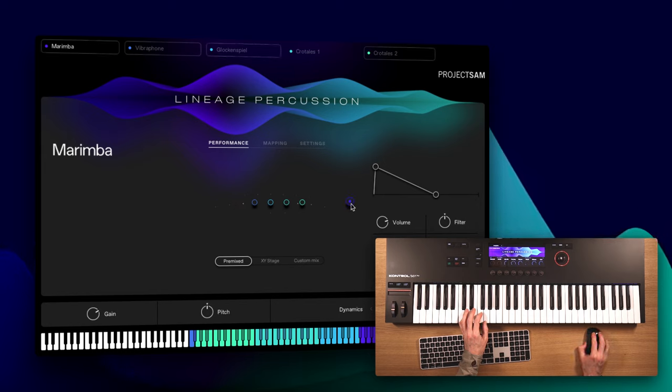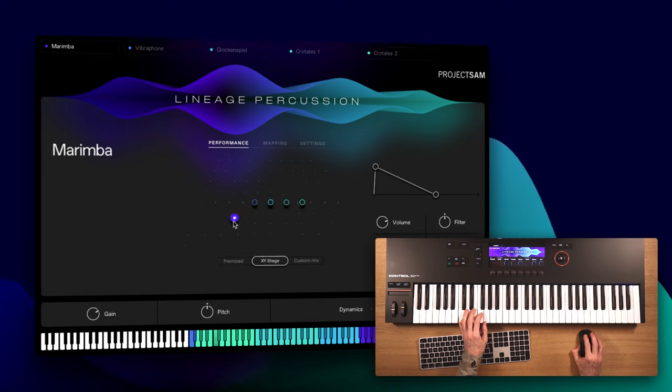When an instrument is in pre-mixed mic mode, you can still position it from left to right on the stage. And if I drag it too far on the other axis vertically, the instrument will switch to the XY stage mode, loading up the individual microphone sets automatically. Adaptive Sync — our time-saving feature that makes it super easy to line up pre-recorded crescendos, rolls and swells to your project — is of course back. For Lineage Percussion we re-recorded rolls and swells in many lengths, and Adaptive Sync will automatically pick and adjust so that at the end of the roll, the hit point lines up perfectly, even through multiple tempo changes.